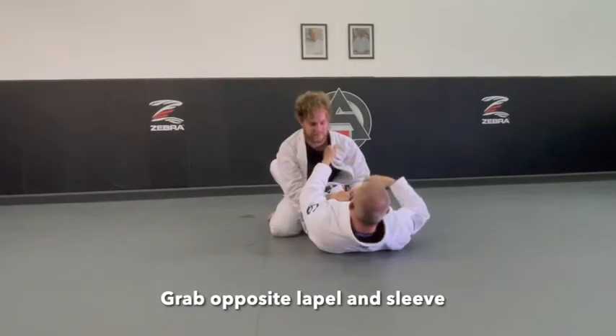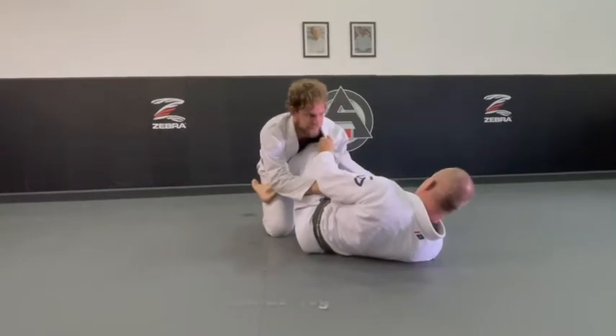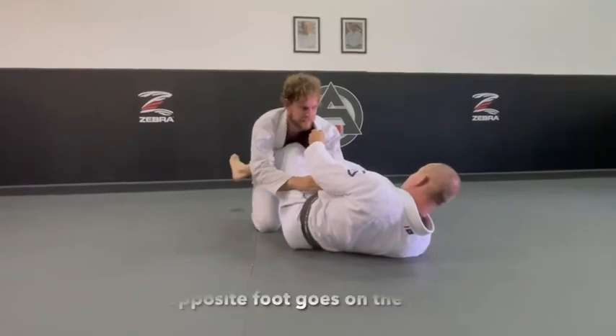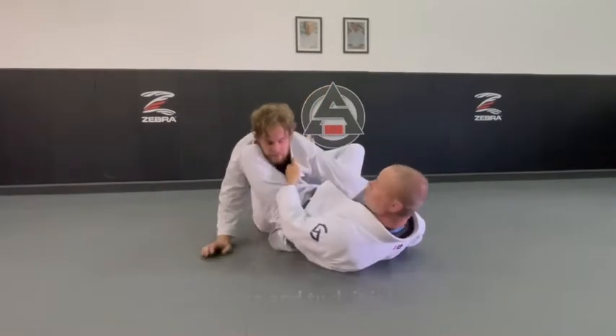In the lapel, here, set this up. Pressure — it's gone. I run my suit. So now, the opposite hook goes on the hip, and I take his sleeve and I tuck it into my hip like so.